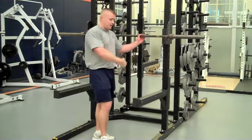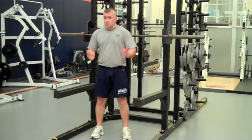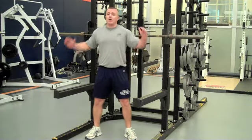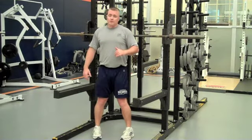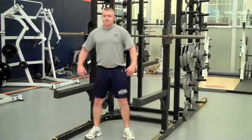Now we have our bar set. We've got a tight grip. What's our stance? Shoulder width or slightly wider, toes level or slightly angled out. Typically I say just a little wider than shoulder width, slightly angled out — this is the key position I like to put my athletes in. We never squat with our toes in. Never squat with our toes in.